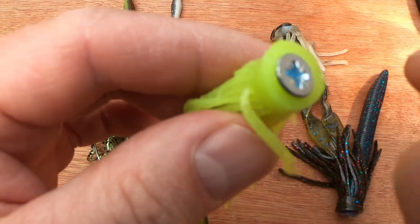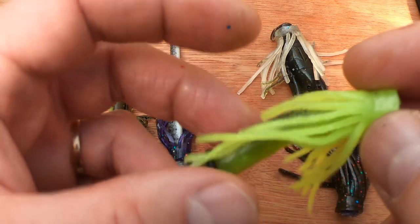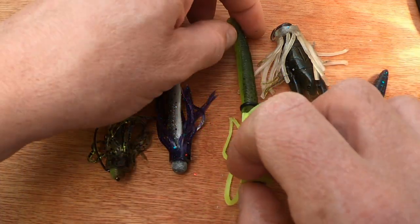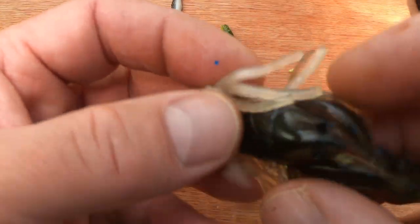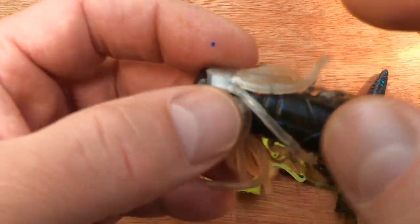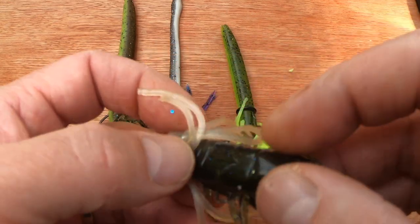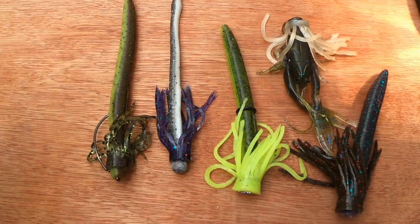With this one in particular, I've used a screw for the weight and that seems to sit lovely on there and stop it from falling off. You can also put it on a craw - in this case I put it onto a craw and just cut the skirt short. So there you go, have a play and see what you think. Cheers - Constant Angler.